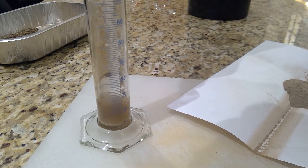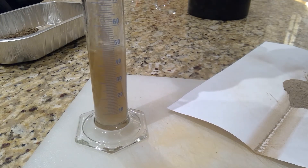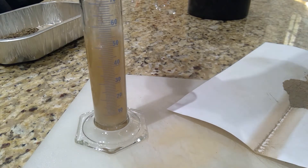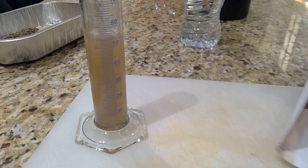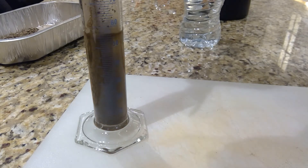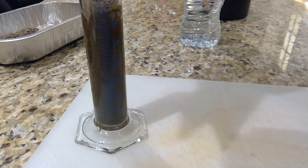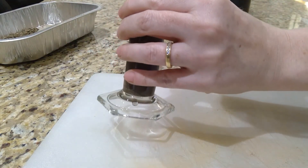I'll go up to the 50 mark. The reason I don't put the water in after the soil sample is because the soil sample will cake at the bottom and you won't get it moved. I'm just putting it in, trying not to touch the sides, and then I'm going to wash down the sides.